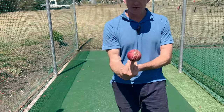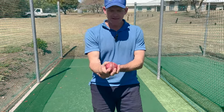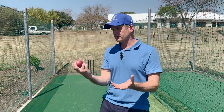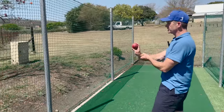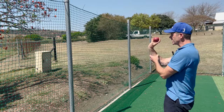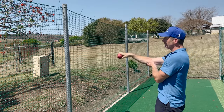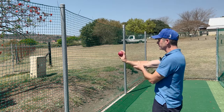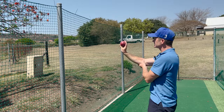Once they're consistently getting the seam pretty straight, you can get them to either throw against a wall, or use a net — anything that will stop the ball. Get them to give themselves a little bit of space so if they get quite a zip out of their wrist it doesn't bounce back and whack them on the knee. Going overhand now, you want that wrist nice and straight with the arm as straight as possible. Remember, this is about getting the wrist to work — we're not worrying about straight arm or bent arm, just getting the wrist behind the ball so the seam stays upright.